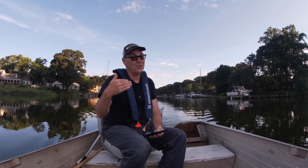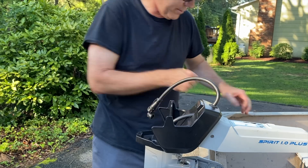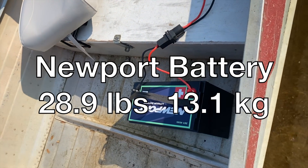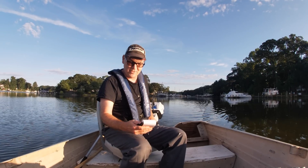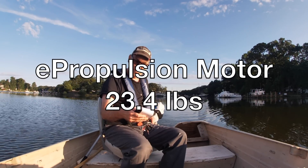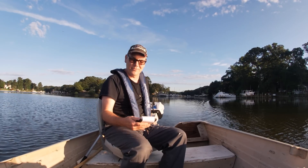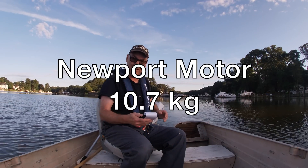I'll stand by my statement that the Newport NT300 is the small electric outboard that I think is going to change boating forever, because it is newer and cheaper. Whenever things that are newer and equivalent are cheaper, that's a good sign. The E-Propulsion battery is 8.7 kilograms — 19 pounds. The Newport battery is 28.9 pounds, or 13.1 kilograms, so the Newport battery is about 10 pounds heavier. As for the motors, the E-Propulsion motor is 23.4 pounds and the Newport motor is 23.8 pounds — pretty much the same, just 0.4 pounds difference.